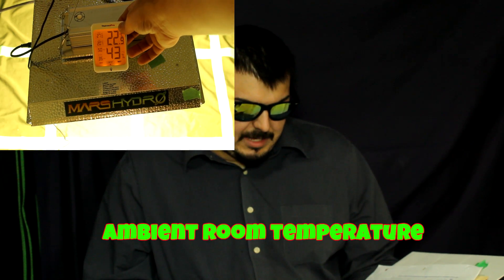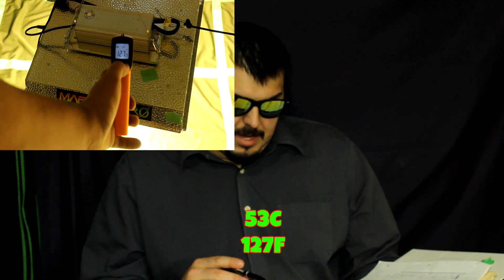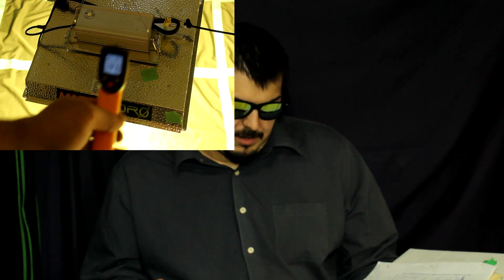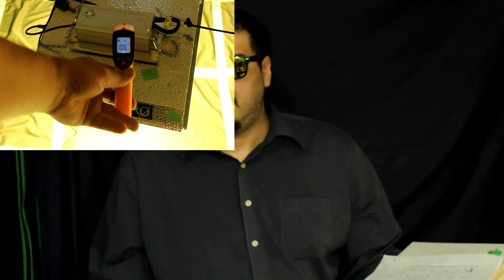Now let's get into the temperature. The ambient temperature in our room during the test was 22.9°C. We had the driver get up to 53°C, which is 127°F. The top of the heatsink got up to 41 to 42°C, or about 106°F. I believe the top would probably get a little bit hotter than that too — we did have it running for about two to two and a half hours when we did the test, but I have seen some people say it does get a little bit hotter.